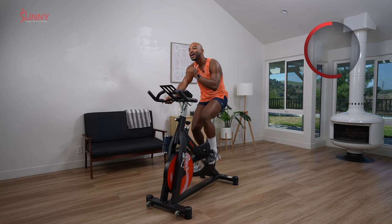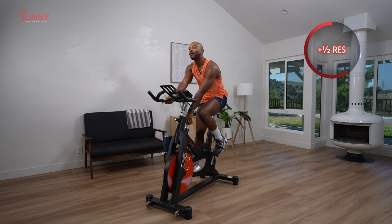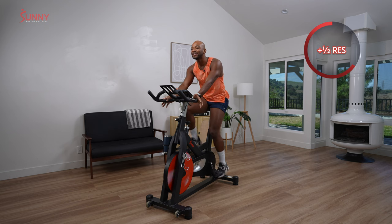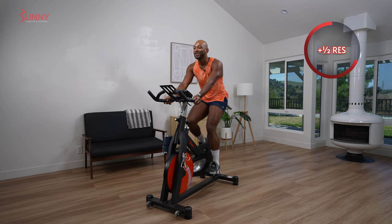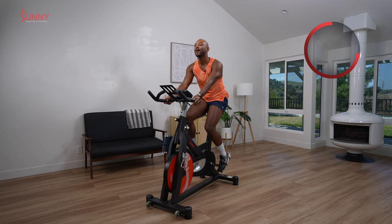We add another half turn in three, two, one. So three turns was the base — you should be at least at four here on the bike. Starting to rock a little bit. Maybe you sway. Core should be starting to get fired up.